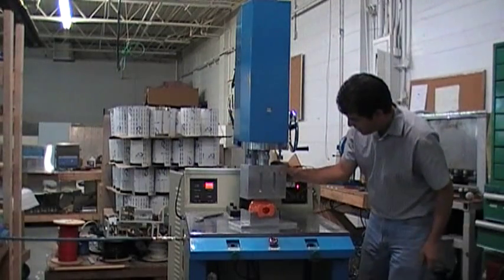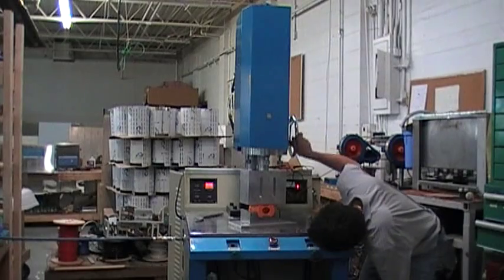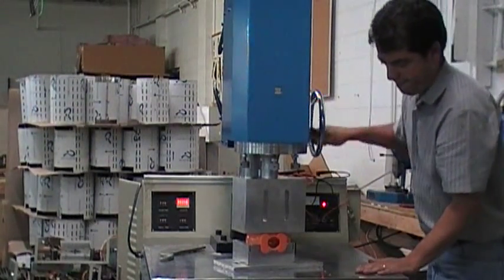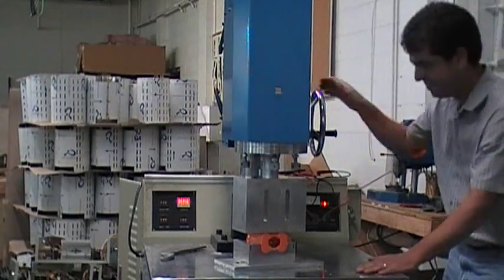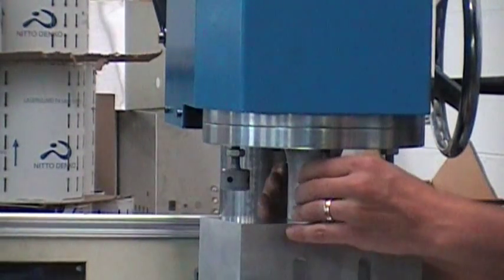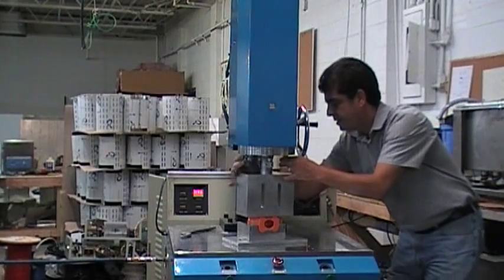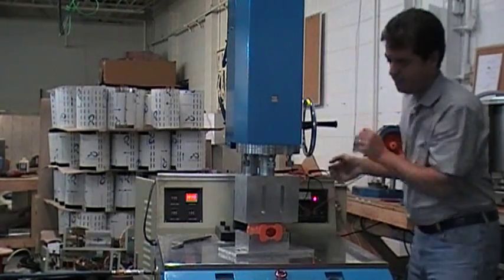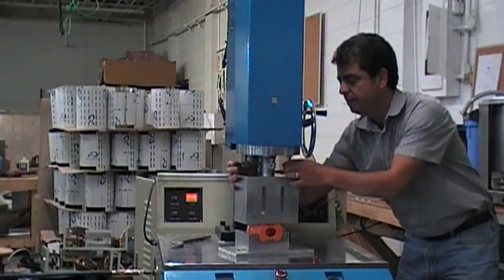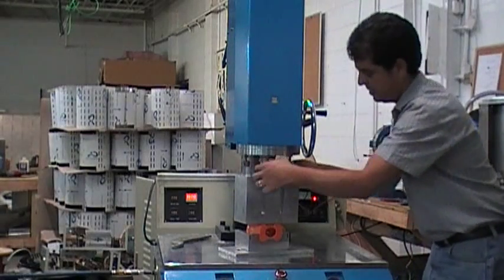It seems to be properly tuned. Now I'm going to try to align the horn. I go down on the part to barely touch it and tighten the opposite screws — tighten it that way, then go up and down again, tightening opposite sides. Go up, go down slowly on it, tighten some more, always going opposite sides. That automatically tightens and aligns the horn at the same time.